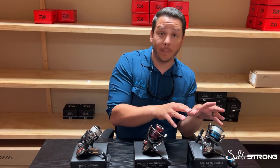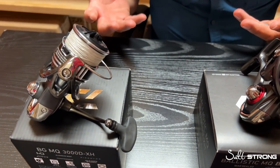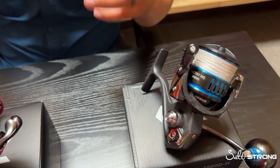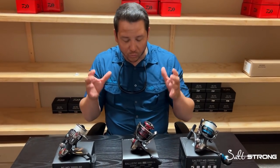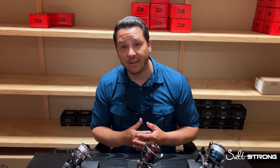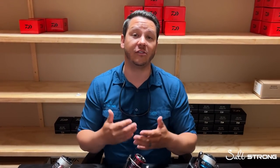Should I go with the Ballistic? Should I jump up to the Saltist? Can I make do with the BG MQ? I think people are getting lost in the minutia. There are features that change between these three MQ series reels by Daiwa, but the base is the same — they are MQ reels. They have a great foundation with that MQ concept and that compact body, and this video is going to dive into the different features of all three reels and assess which one is best under certain situations.